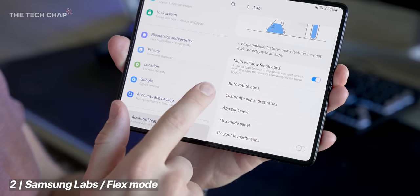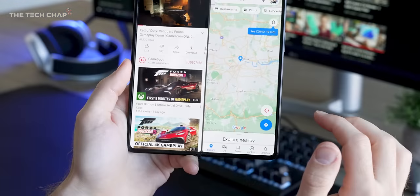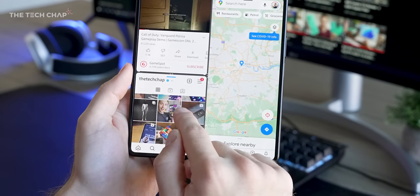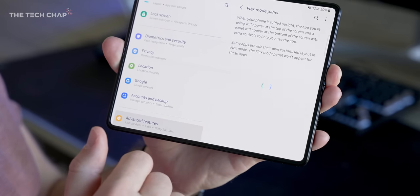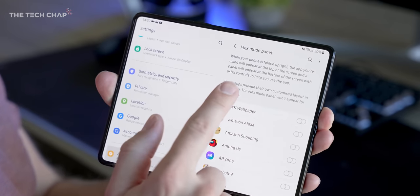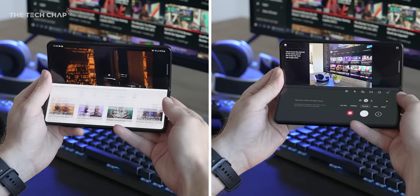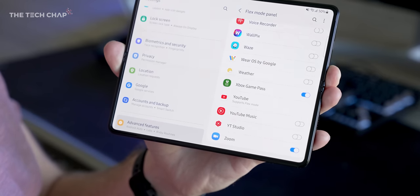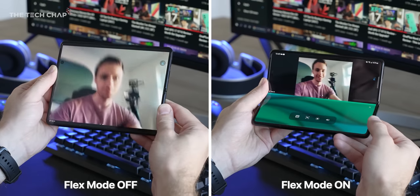Number two: while we're in the Labs menu, I'd suggest turning on multi-window so that all apps can be used in split screen — not all will play nice with it, but it's worth trying. I'd also go into Flex Mode panel and enable it for apps you'd like to stay on the top half of the screen when you fold it. A handful of apps like YouTube and the camera are already well optimized for this, but turning it on with Zoom or Teams is great if you want to use the Fold as a makeshift stand on a video call.